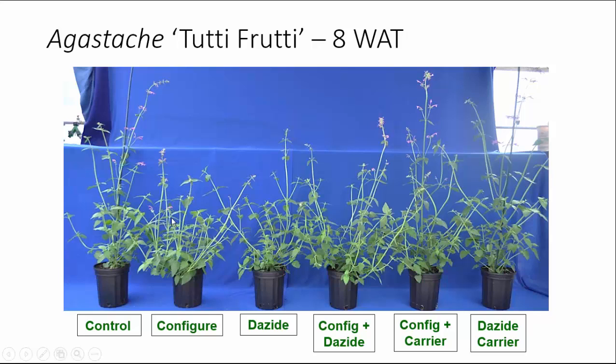Flower stalk height was also reduced by the Configure treatments or the Dayzide treatments — that was the only growth response we still observed at eight weeks after treatment. We also found that Configure, whether alone or combined with Dayzide, did delay flower opening by about four to six days.